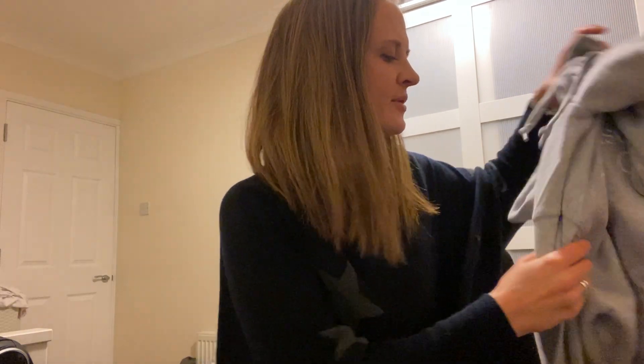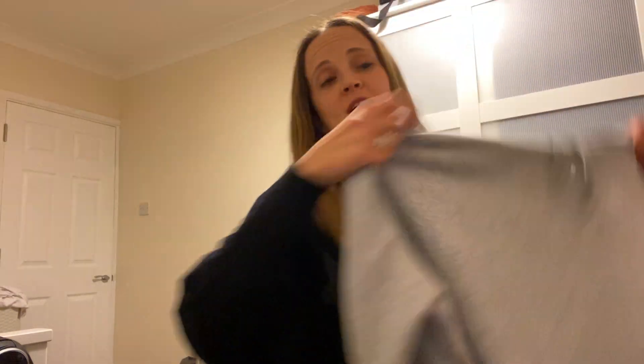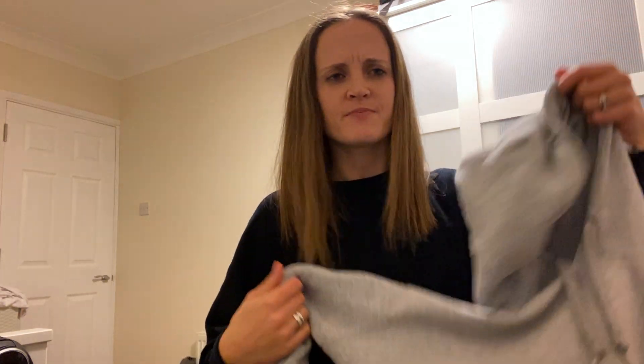I've got my jumper here. It's a brand new jumper that I got for Christmas — very exciting! It's got a hood, it's really nice and warm. So I'm going to put it on and we're going to see if I do it correctly and if I've done it in the right order.